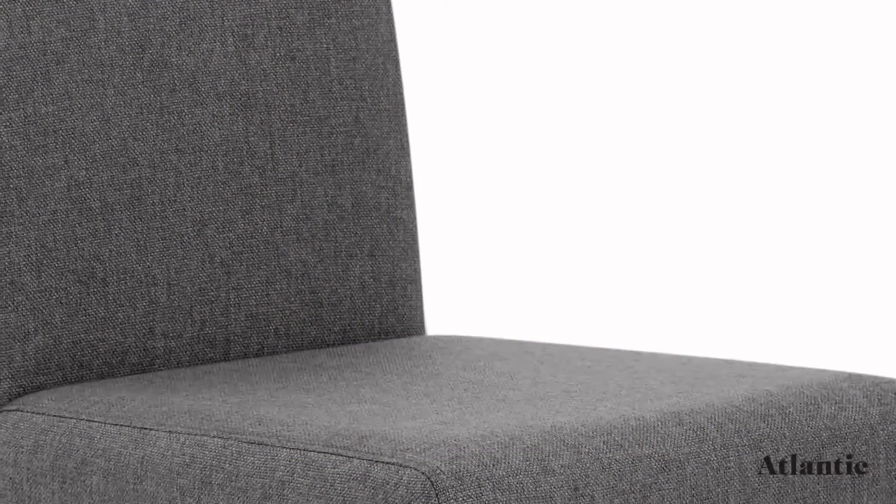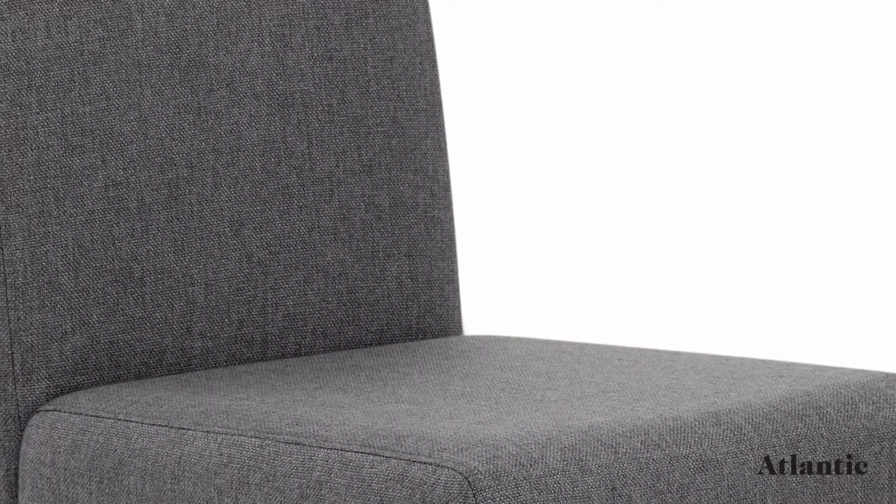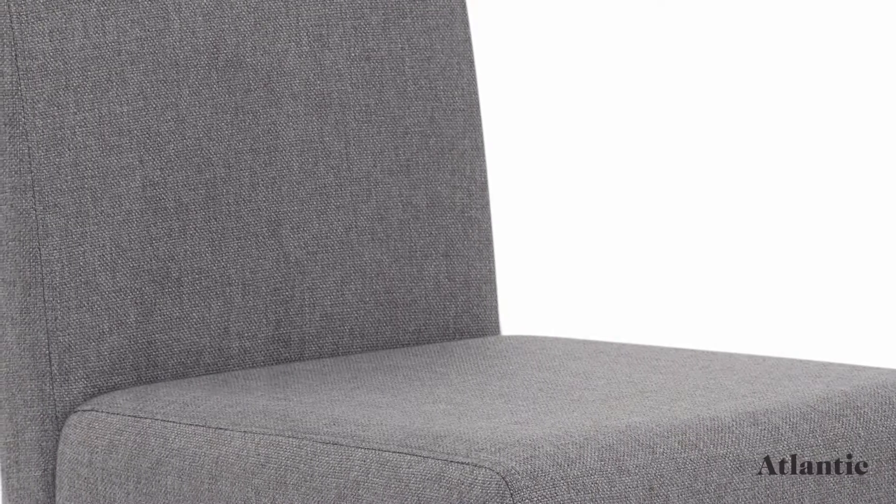The Columbus Dining Chair is a great multi-purpose design that is set to enhance your interior with its classic appeal.